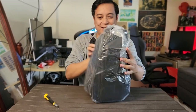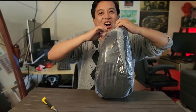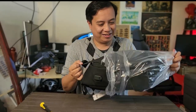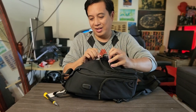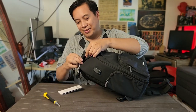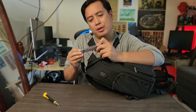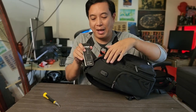It's a bag — for my Oculus Quest! Look at that. Nice, nice, nice! Let's try it out. This came from Polex Hybrid, so it's more than just a bag, it's a hybrid.